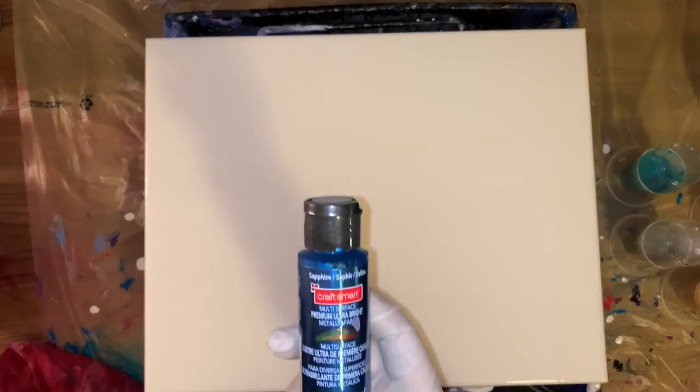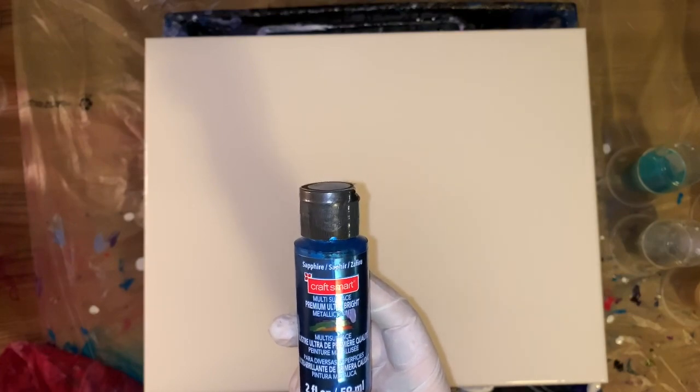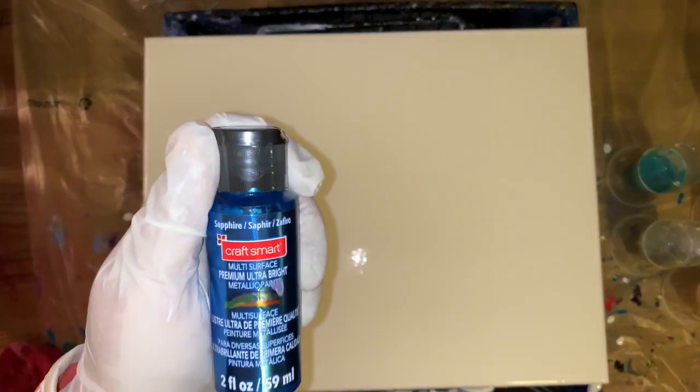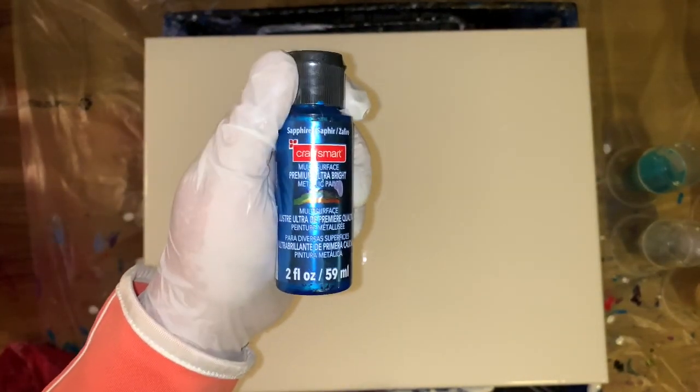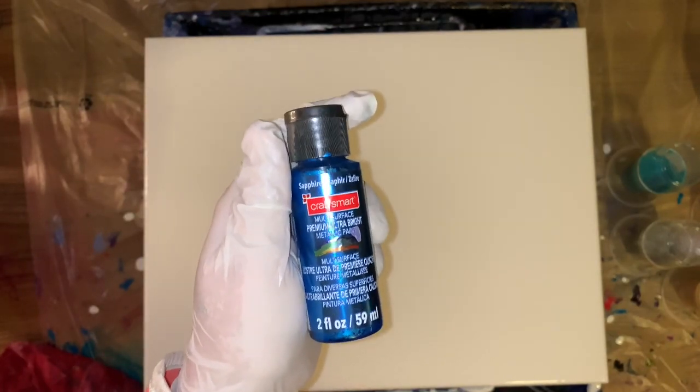It's just like this — the Craft Smart. But I didn't have the bottle anymore. It's the Premium Ultra Bright. This is Sapphire, but it's the same bottle — it looks the same except it's Aquamarine. So here we go, wish me luck.